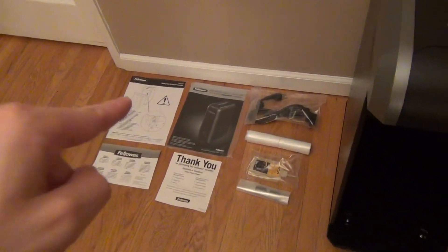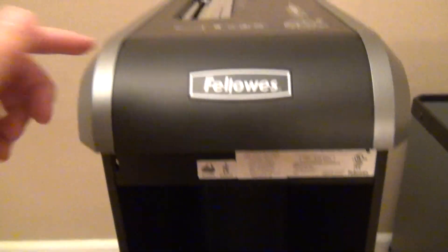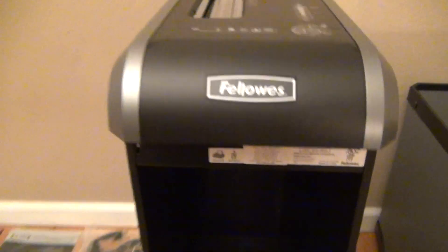One important thing to remember: it comes with a sheet of paper on top reminding you to remove the wing nuts — there's one here and another wing nut in the back over here. You have to remove those before you use it for the first time because they lock the mechanics in place for shipping.